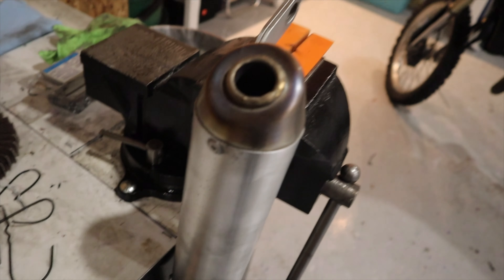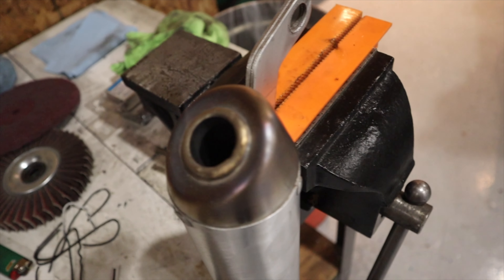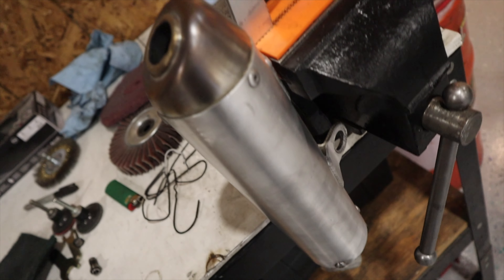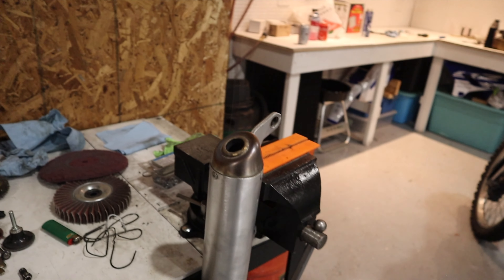Alright, I'm pretty happy with the top portion there — it's still smoking. Just kind of added a little color to it, but we're gonna try and do the same thing with the sides, just to freshen it up a little bit.